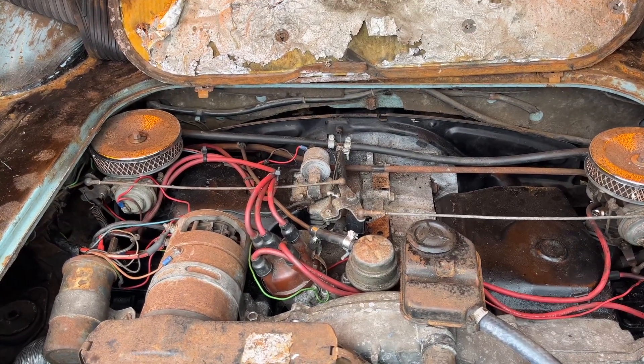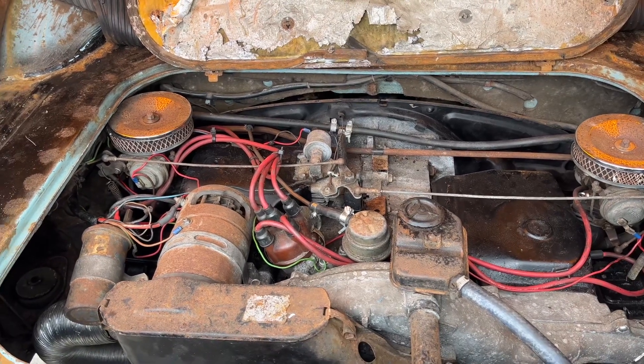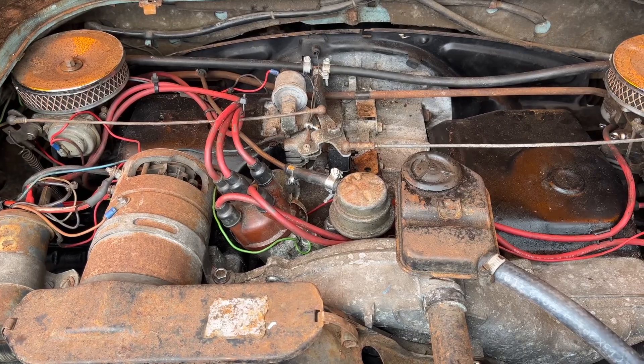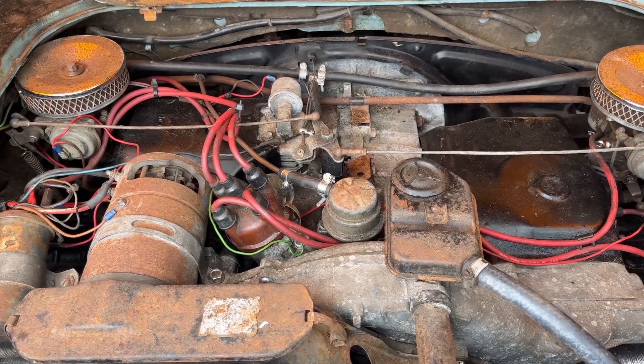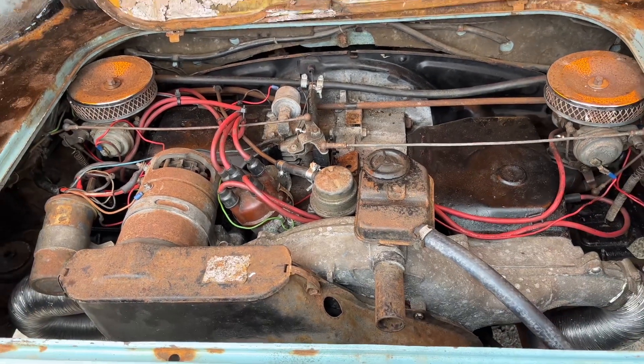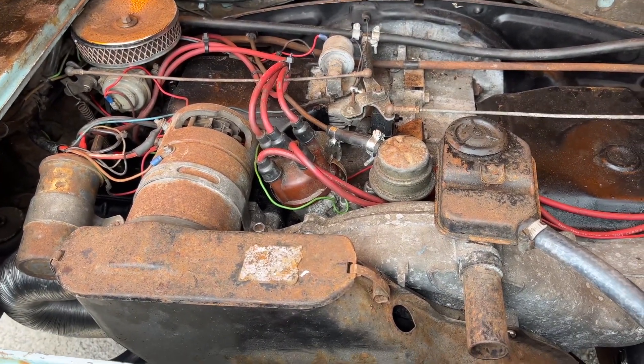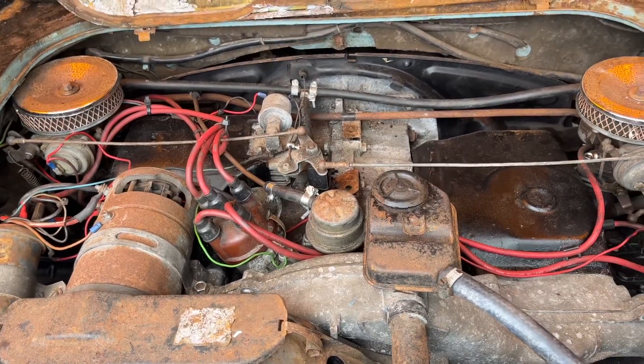It just happened to be that after he rebuilt the top end, the fuel cutoff had knackered. He had to go up to his show, but luckily at the unit I had these carbs, so I took the part off.